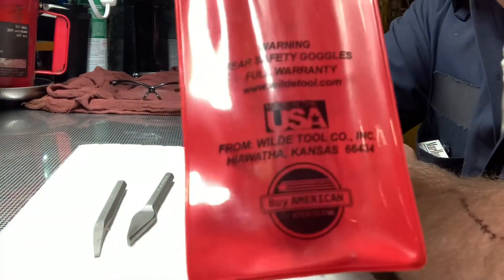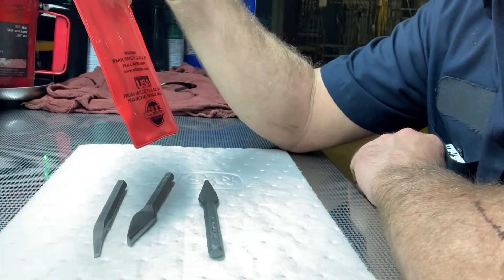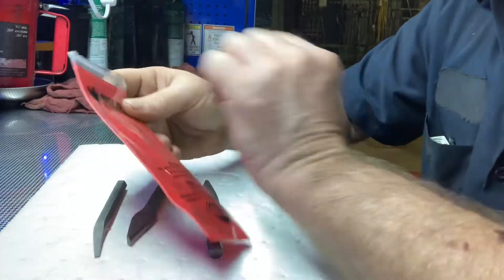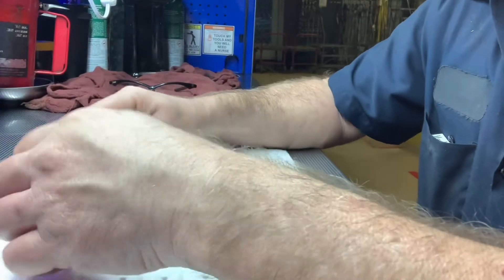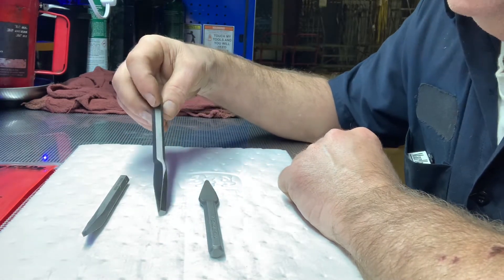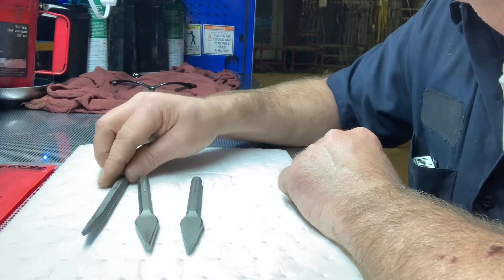I've got everything else to get a seal out but not these. This is USA made. I can't pronounce that town name — this is probably backwards but you can figure it out. When I first saw the name I thought it was Wile E. Coyote, but it's got a bird on it. I found them on eBay — $20 for them. That $20 will help you one day, I promise you. You have to grab some of these because there's gonna be that one day you're gonna wish you had them.